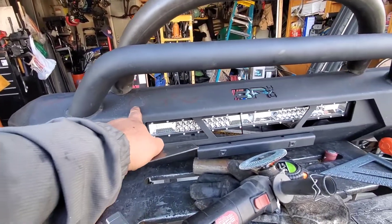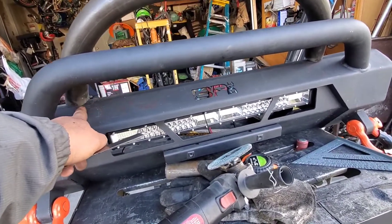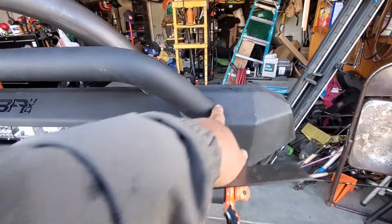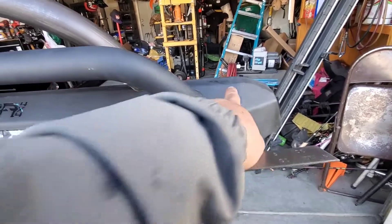Now I'm going to cut this off. He wants it to be here. I bent this to here, right almost to that spot where he wants it to be. So now I'm going to cut this out, grind it off, and then start a little part like this here.